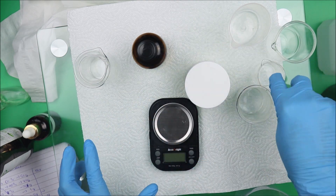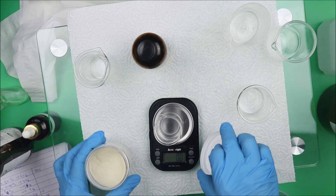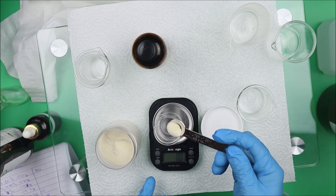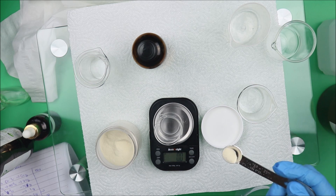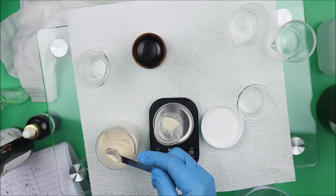The first thing you want to do is weigh your xanthan gum. Take a little bottle and weigh out your xanthan gum. Some of you may be asking what I do — I'm a cosmetic scientist, and that's why this channel is different from other DIY channels. I share my professional experience with you. So we're going to weigh out 0.5 grams of xanthan gum. The recipe is also in the description box below.